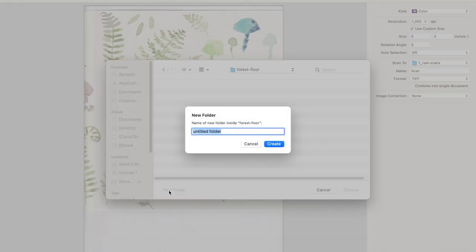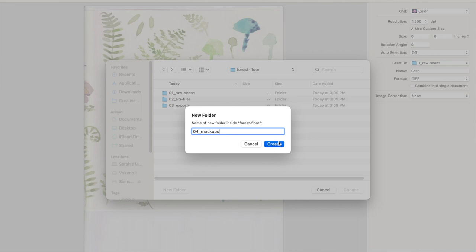A quick tip on file management. I create a folder for every pattern or pattern collection I'm working on — for example, we might call it 'forest floor' or something related to that pattern. Inside that folder, I'll create a few additional subfolders. First, one called 'raw scans' — that's where I scan in the actual artwork. Next, a folder called 'PS files' for Photoshop files, where I save all my working files. My third folder is called 'exports' — when I export completed patterns, I save them all there so I know where they are. And my fourth folder I call 'mockups' for any mockups I create using this pattern. I'd totally recommend you do something similar or find a system that works for you.